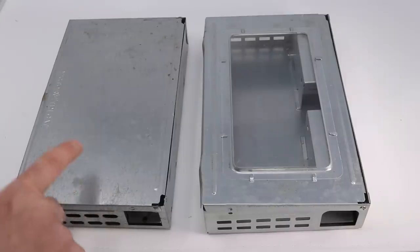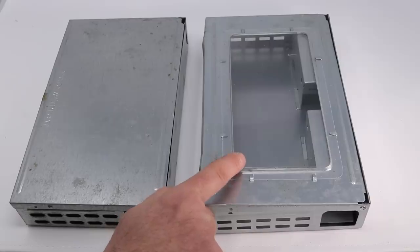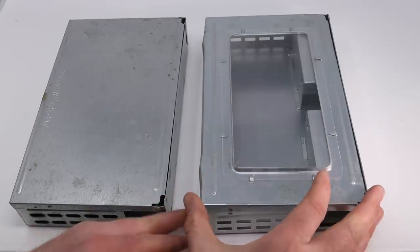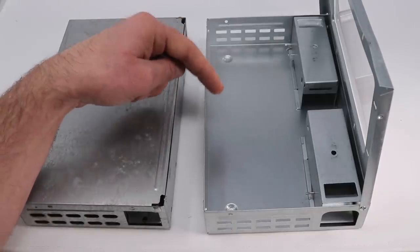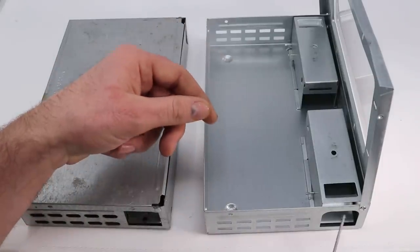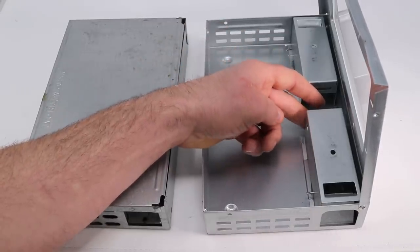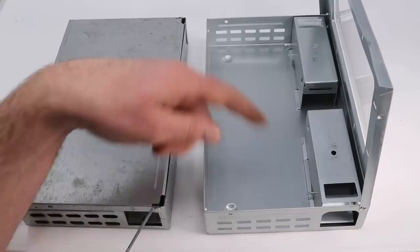I have two variations of this trap here — one with a solid metal lid and one with a clear plastic lid. I like the clear design because we can look inside and see if we caught mice, and it'll show us how it works. They both have a lid that snaps down and you can fold it up. This is the holding chamber; it says it can hold up to 30 mice in here — that'd be pretty crammed. There's an entry hole on either side with a teeter-totter mechanism. The mouse enters, steps on the teeter-totter, the door closes, they can't get out. They go into the holding chamber and it resets so it can catch multiple mice.